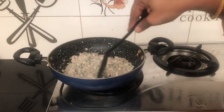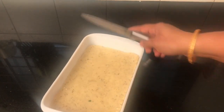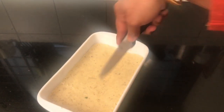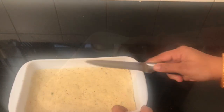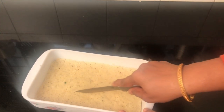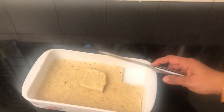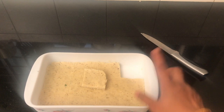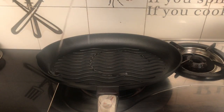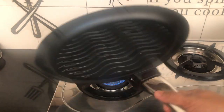We'll grill the rice cake as well — we'll cut it too. Mix the parsley in a grill pan. Put a tablespoon of oil in the pan and place it in the grill pan.